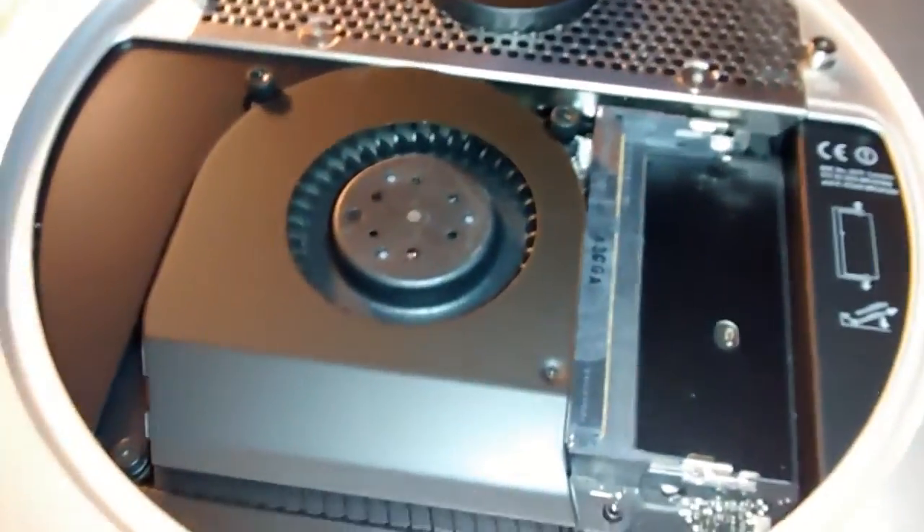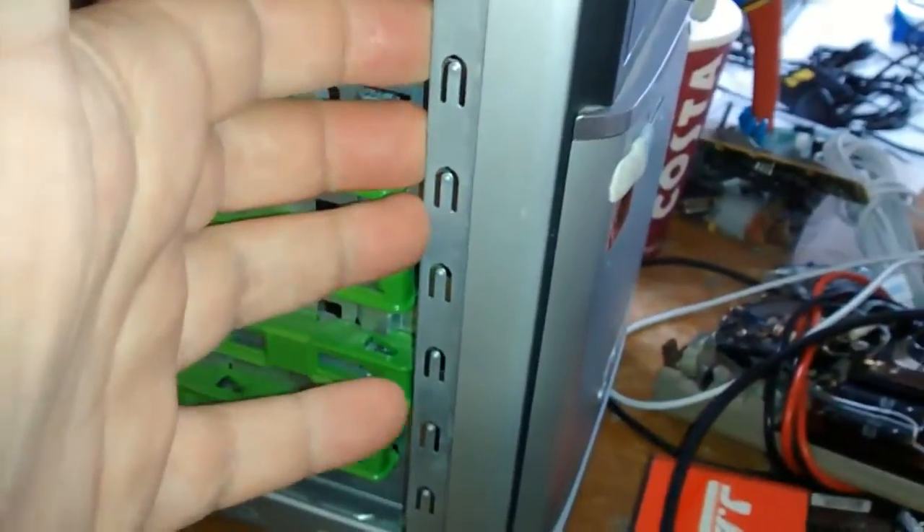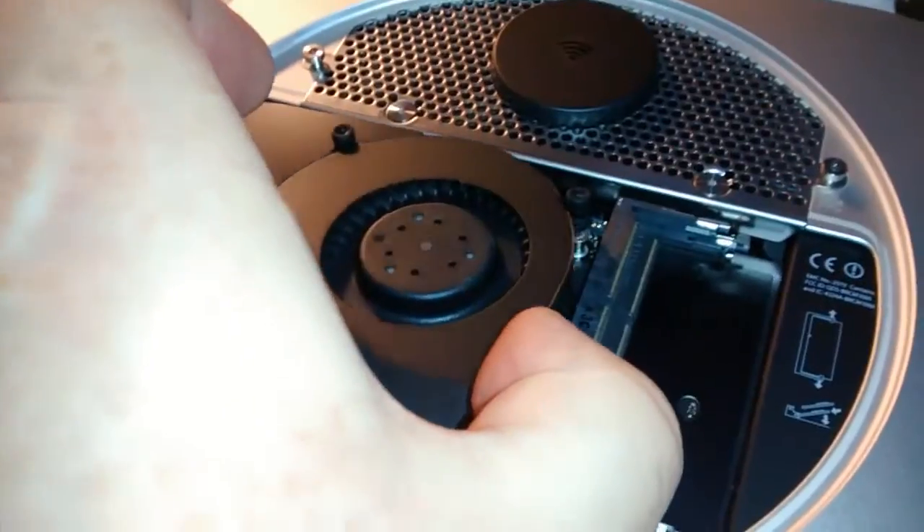I must say, before you start doing this, you have to earth yourself by touching your computer case like that. Otherwise you'll get a static build up. So that's the fan done. Lift the fan out. Like that.